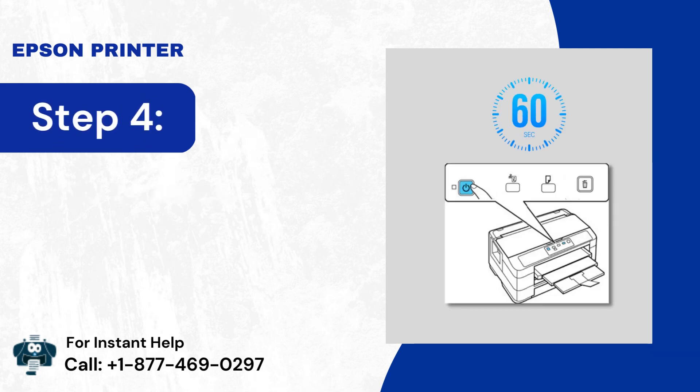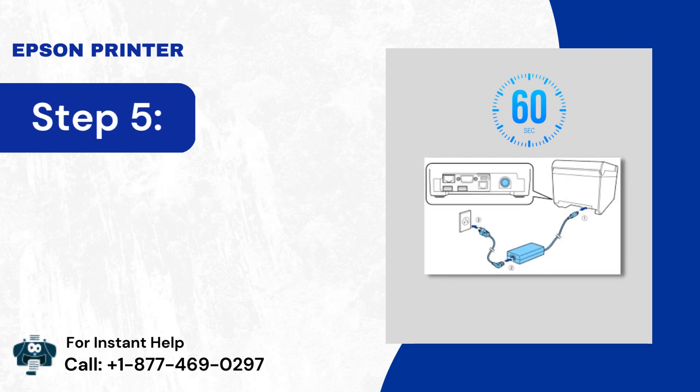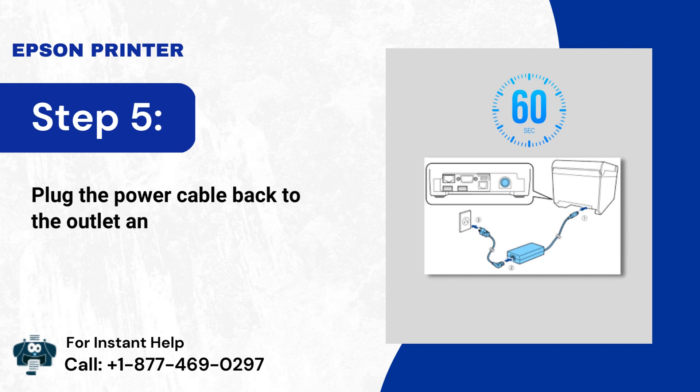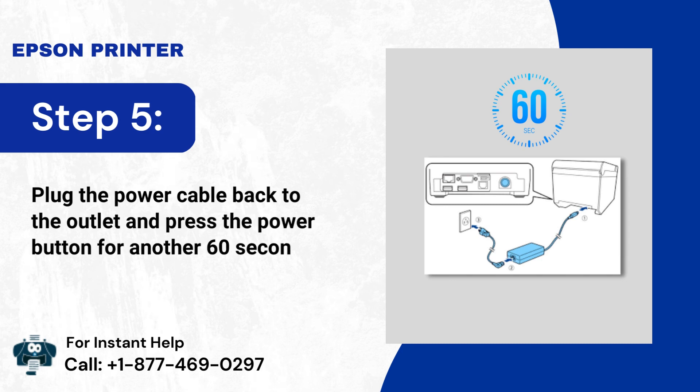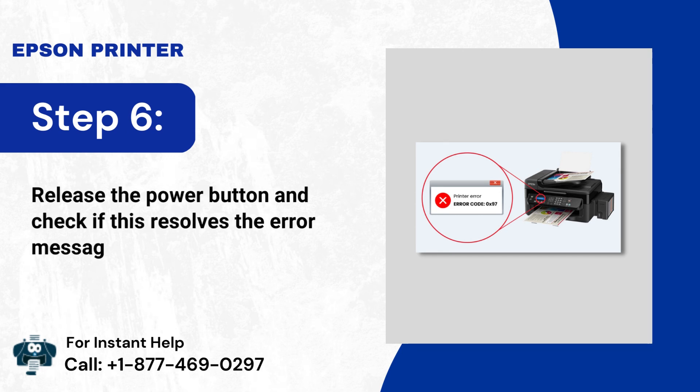Step 4: Press and hold the power button for 60 seconds. Step 5: Plug the power cable back to the outlet and press the power button for another 60 seconds. Step 6: Release the power button and check if this resolves the error message.